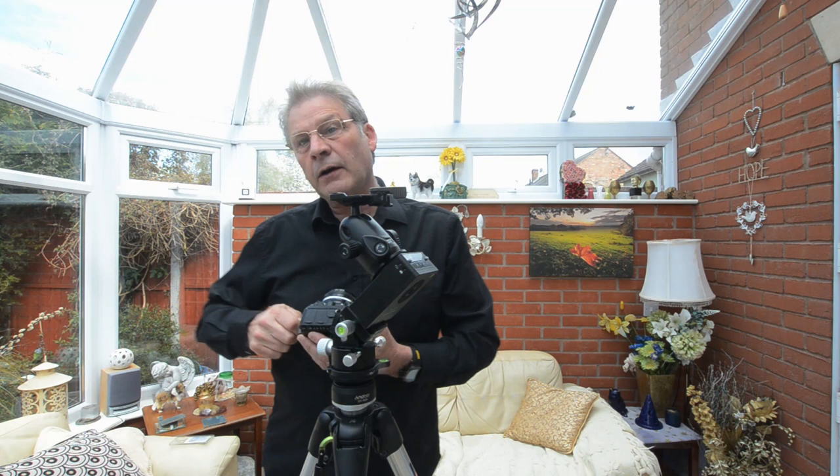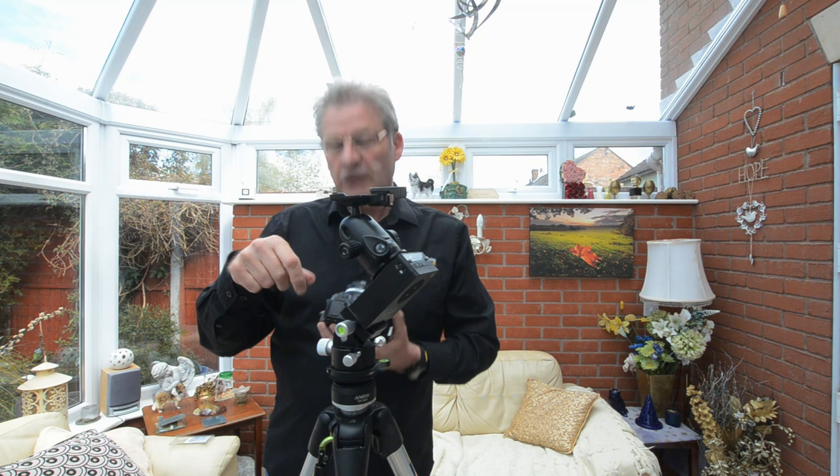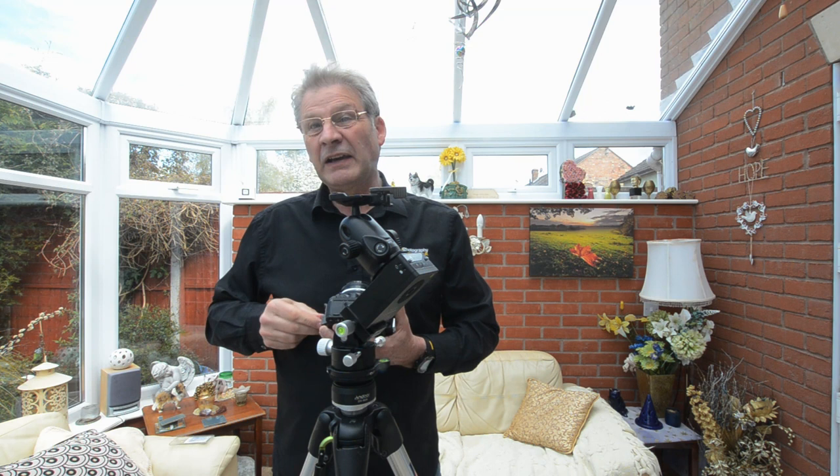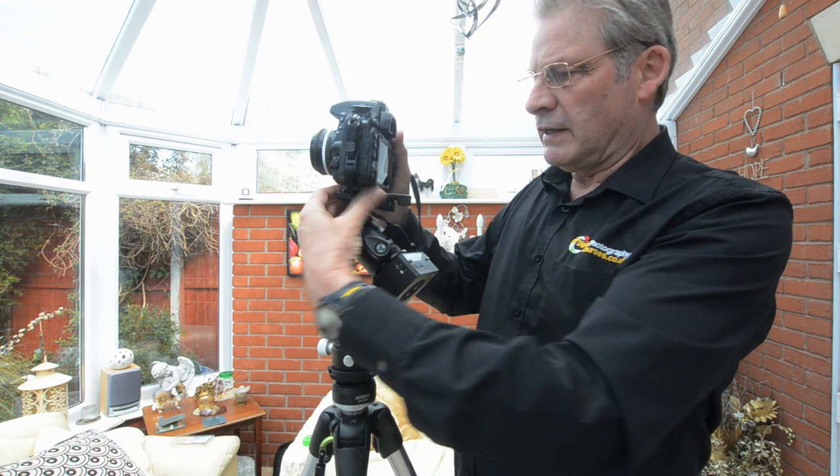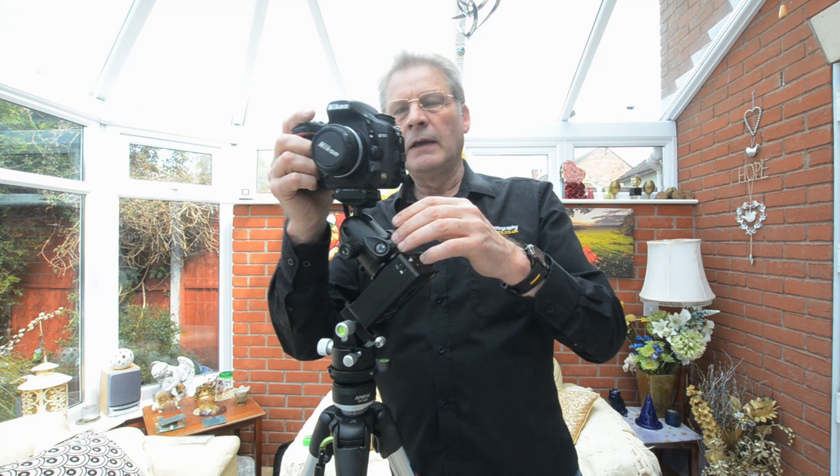I'm mounting a D750 with a 50mm lens. I actually tried this last night and went out before it got dark - just like now in the daytime - set this up then waited till it was dark, which here in the UK is not till about 11 o'clock at night. The more you can get done beforehand the better, because you've got more photography time. Pop the camera into place and obviously align it to your target, wherever that may be, and away we go.